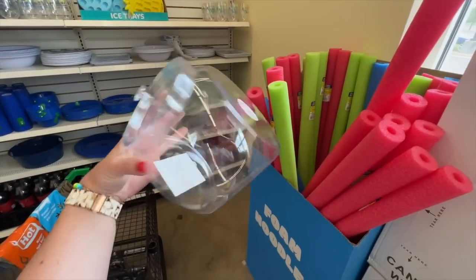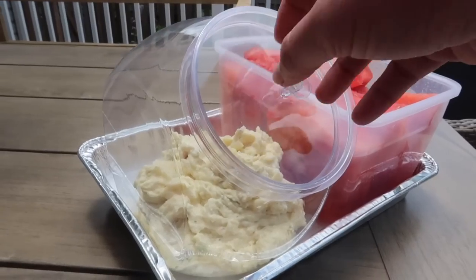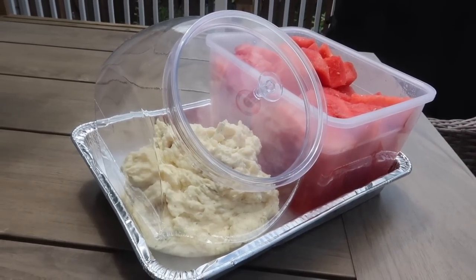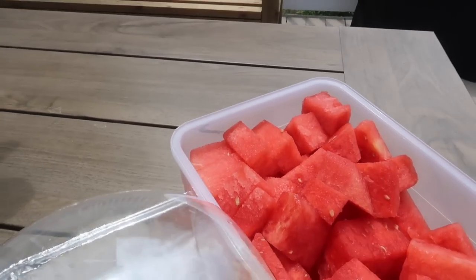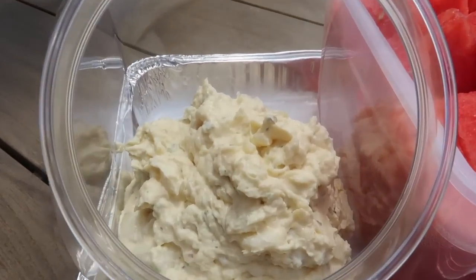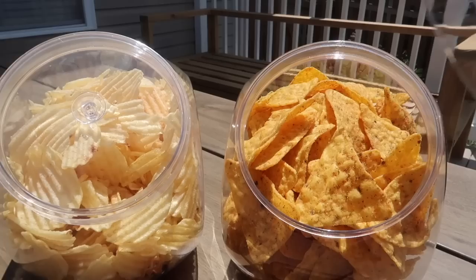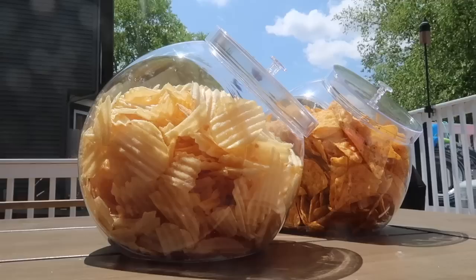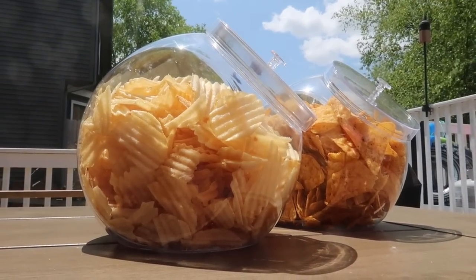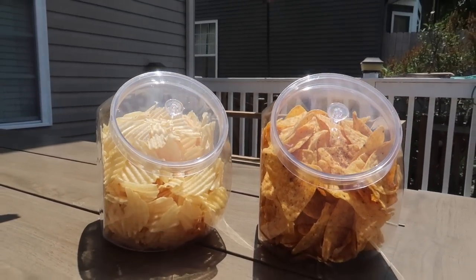I love these Dollar Tree containers for keeping bugs out of food at parties. The lid is tight enough to keep bugs out but not so hard to remove that kids struggle with it — easy to grab a scoop and put the lid back on. The large ones also hold an entire party-size bag of chips — party-size Cool Ranch Doritos or Wavy Lays fit right in. People can grab what they need and put the lid back on.